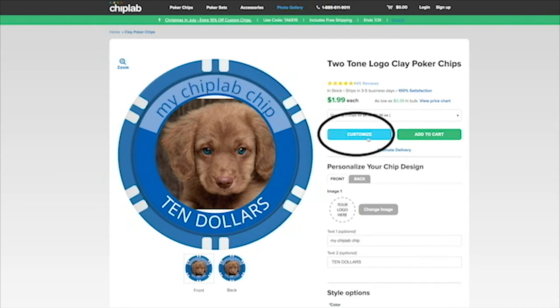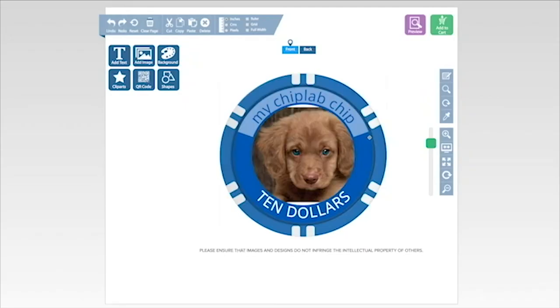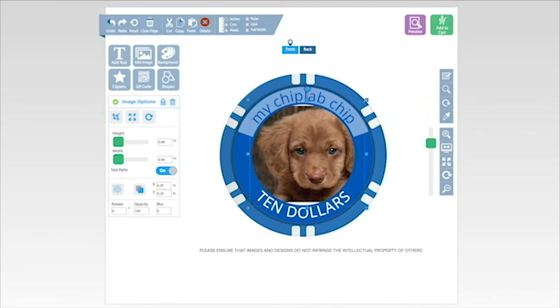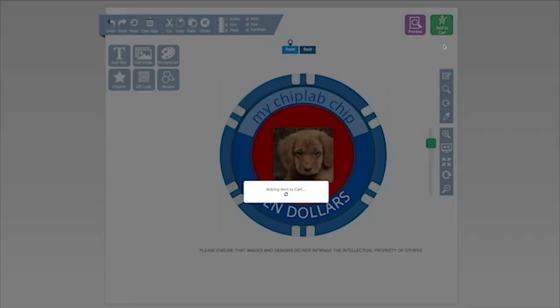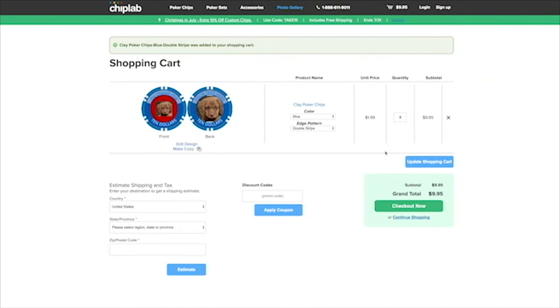Want even more power to change your chip? Hit the customize button and it will lead you to our advanced tool. Here you have many more options like image cropping, moving the image around, or changing the background color. Once you're done, click add to cart and your image is saved as long as you are logged in. If you want to try out several colors, you can click make copies and in the cart change the colors.